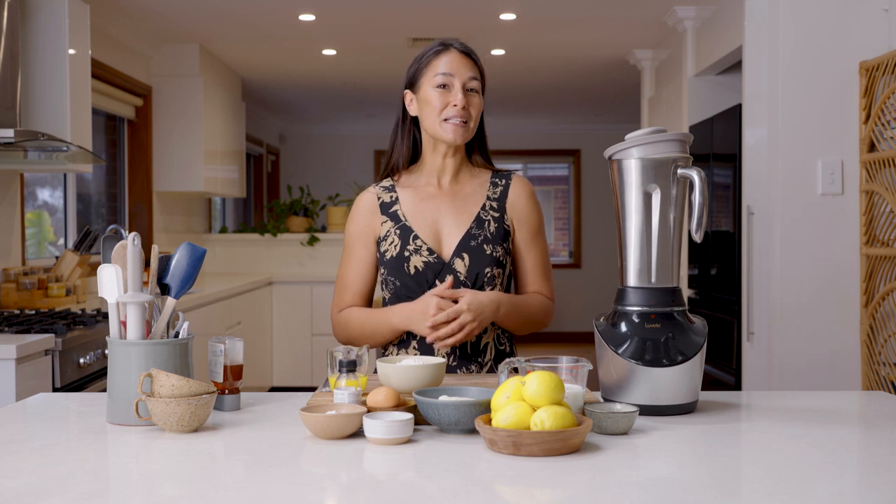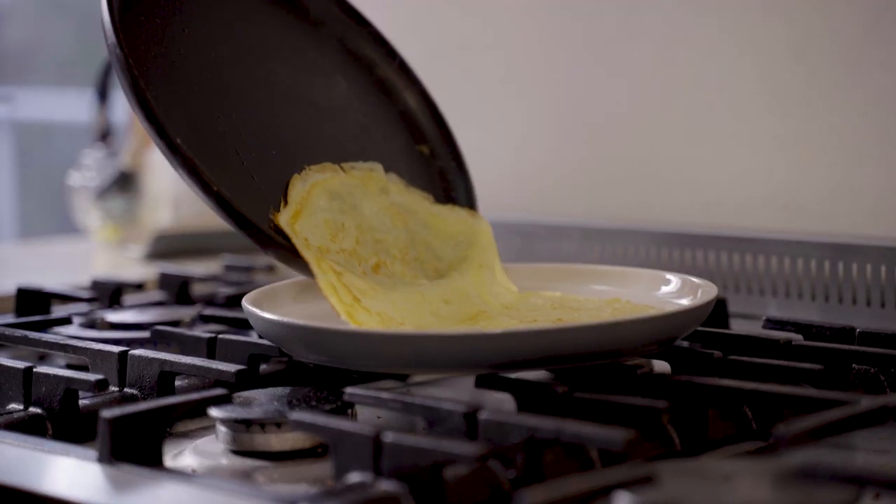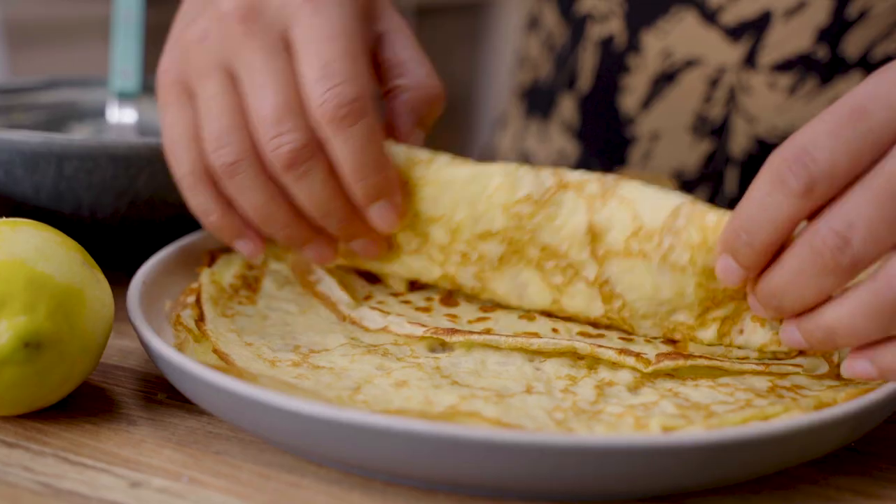Welcome back everyone. Today I've got a really simple but delicious recipe. I'm going to be making some crepes with a lemon yogurt filling. And the best thing about this recipe is that the batter is done fully in the Vibe blender, which means less dishes and it's going to be a really smooth batter.